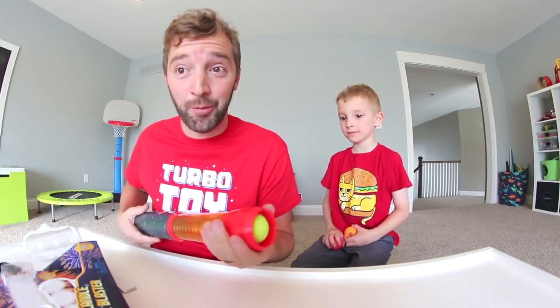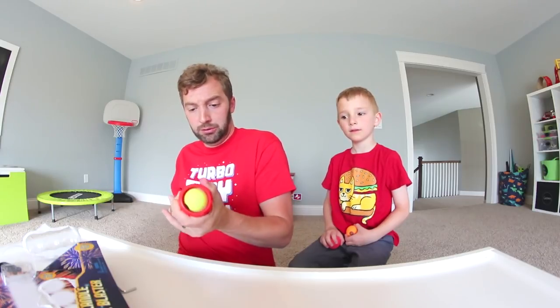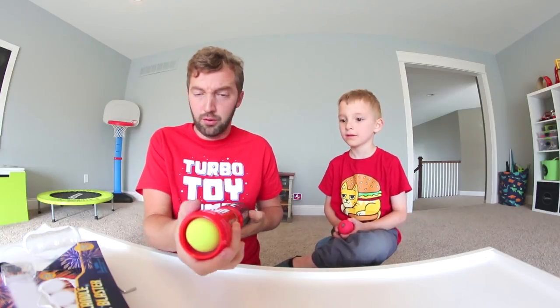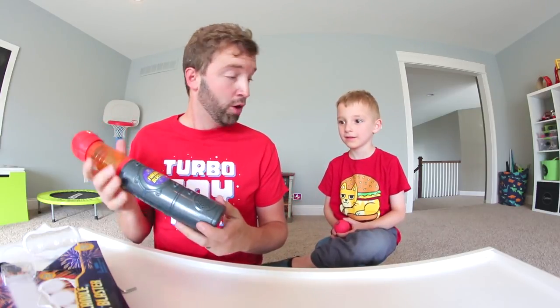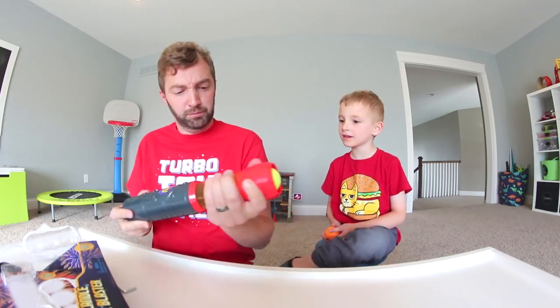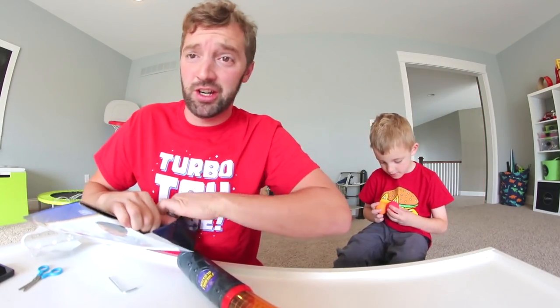Oh hold on, watch out. Oh, it is kind of air powered! I'm terrible at this. There's a speaker too. I don't know how to do it. Well, we know how to make that noise. There's no instructions either.